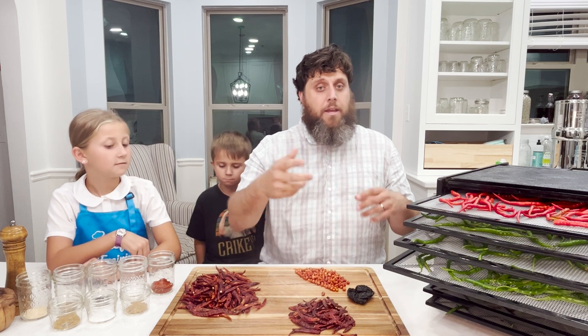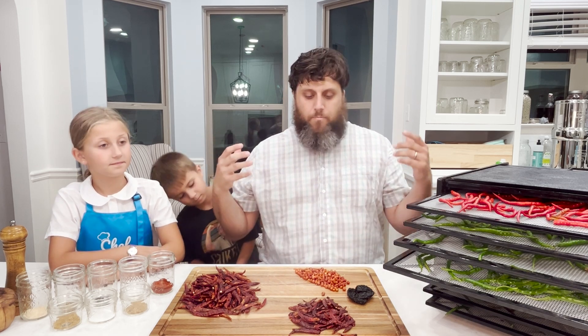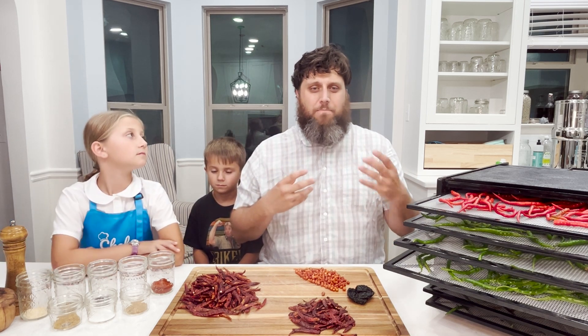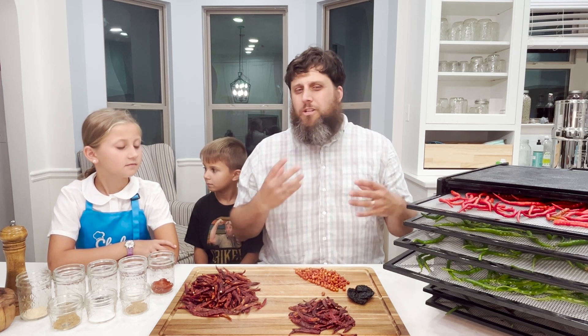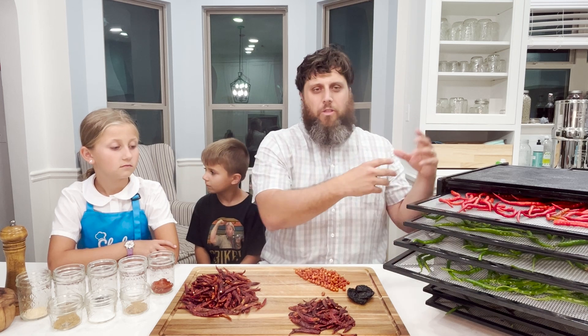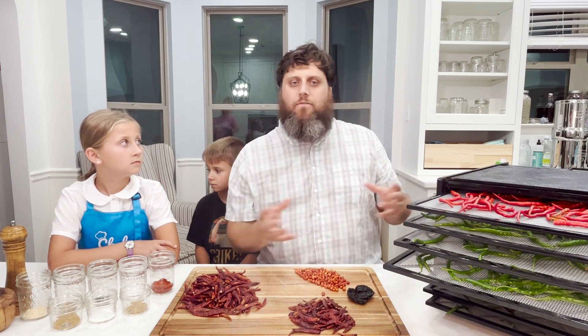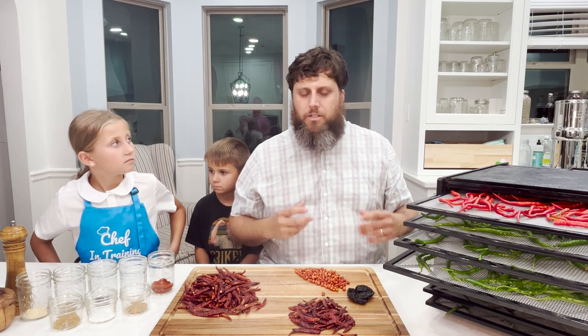I'm going to show you how I dehydrate and then give you a recipe I've come up with. Recipes really aren't that hard — you just don't overdo it on spices like cumin and cardamom. I recommend starting with one recipe, like a Bobby Flay recipe, and deriving from that. It helps you build your ratios and proportions.